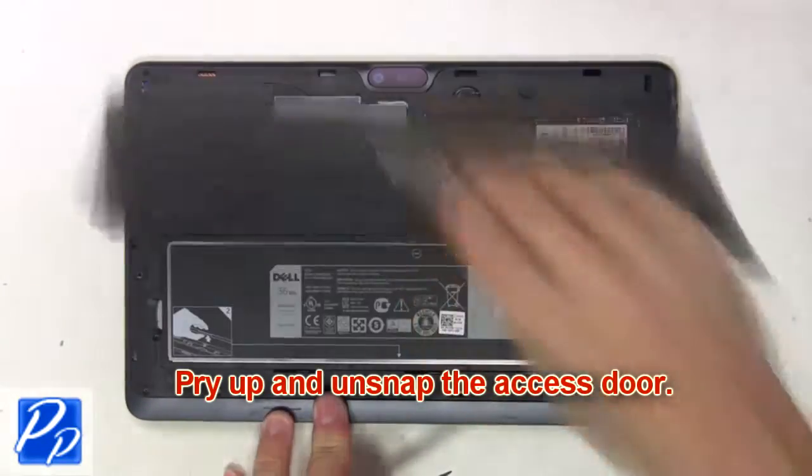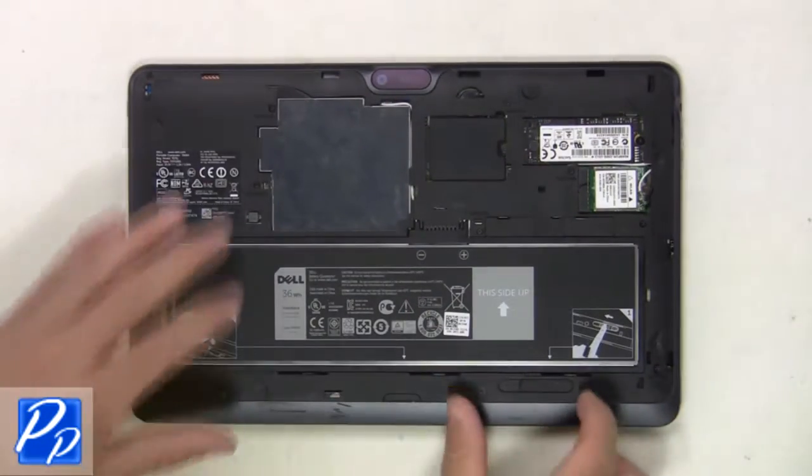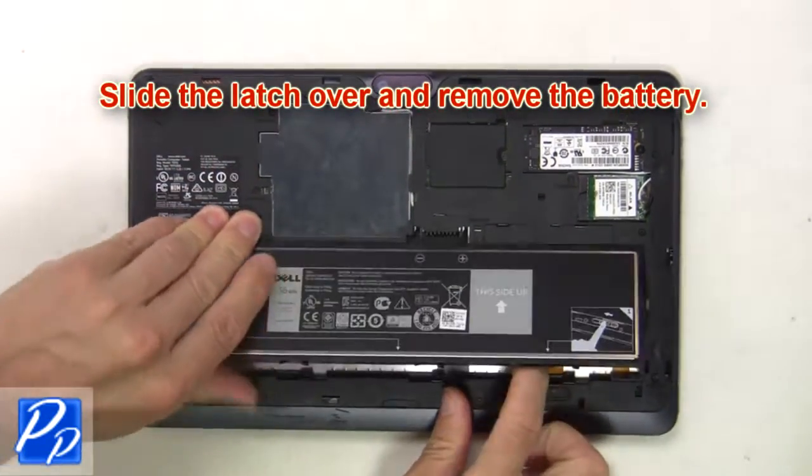First, pry up and unsnap the access door. Then slide the latch over and remove the battery.